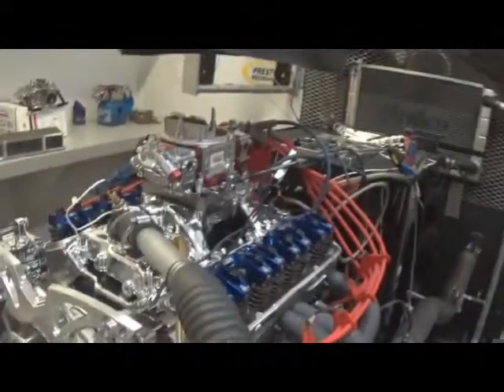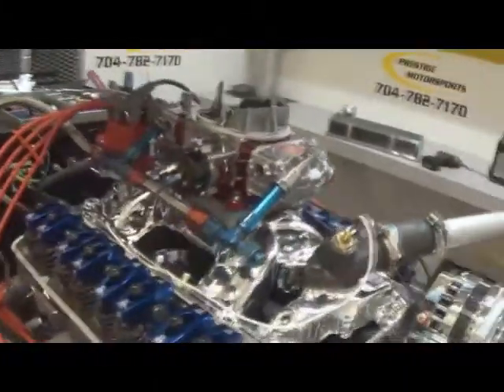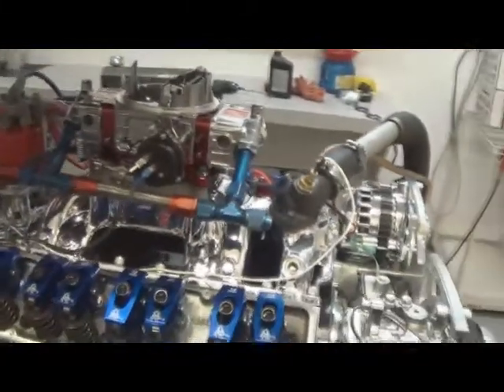We charge the alternator, make sure it all functions properly. It's got the Quick Fuel SS 750. We monitor all the O2 readings, fuel flow, everything of that nature on the dyno. You'll get printouts of that.